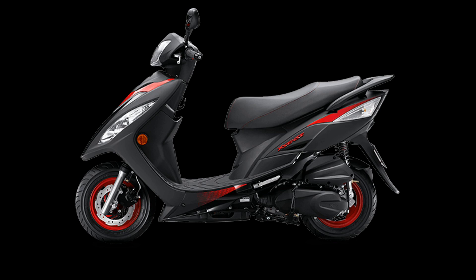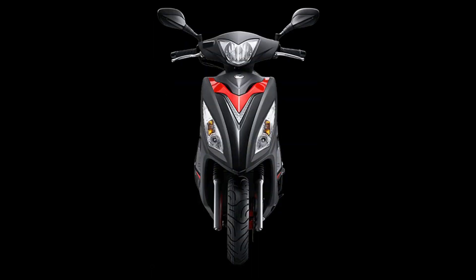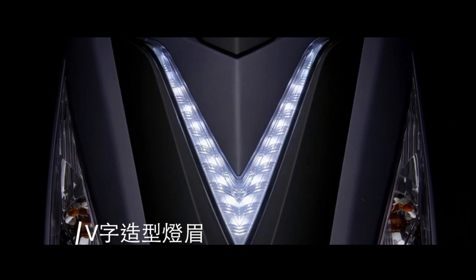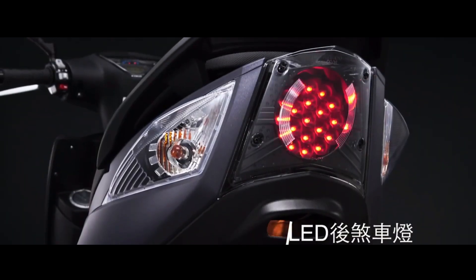The XSENSE 125 4V version is equipped with the KNI Light engine — 4V Tomahawk — equipped with real rolling rocker arms, lightweight axe crankshaft, elliptical air intake, and many other technologies. The horsepower output can reach 12 PS.